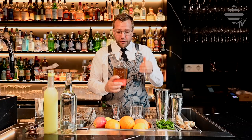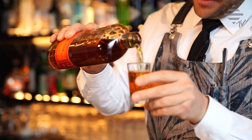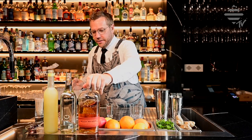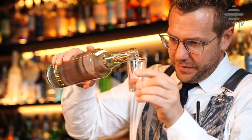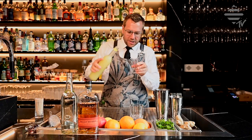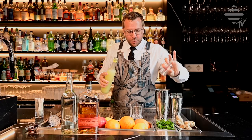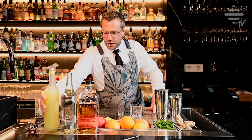What we do is take a nice measure of bourbon — five centilitres — and just add that into the shaker. Then we take simple syrup: two centilitres of simple syrup. And then the fresh oxidated lemon juice: two and a half centilitres. So that's two and a half centilitres of lemon juice and two centilitres of sugar syrup.